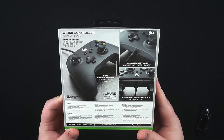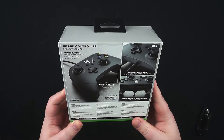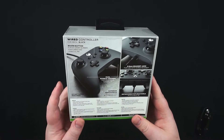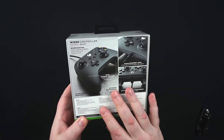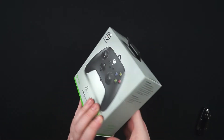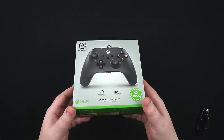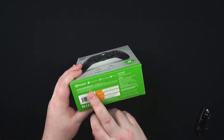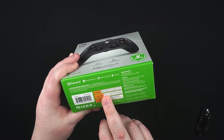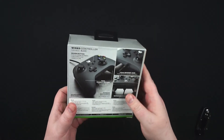On the back of the box it says wired controller for Xbox, share button for in-game screen captures and video clips, dual rumble motors which are pretty standard these days, no batteries required which is always a bonus, and super ergonomic - which it will be, as it's basically a mimic of the original. It's supported by Xbox, and Xbox-certified products pretty much meet their high standards. It also comes with a two-year limited warranty via powera.com support.